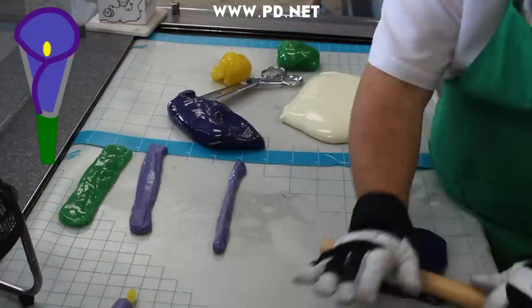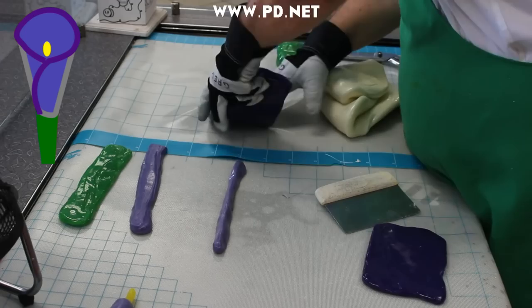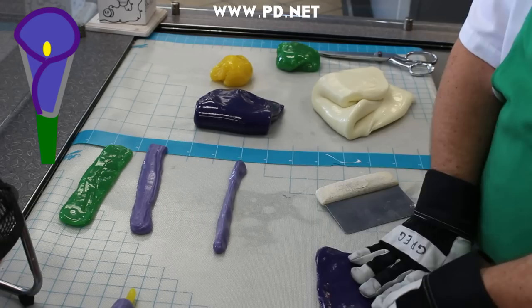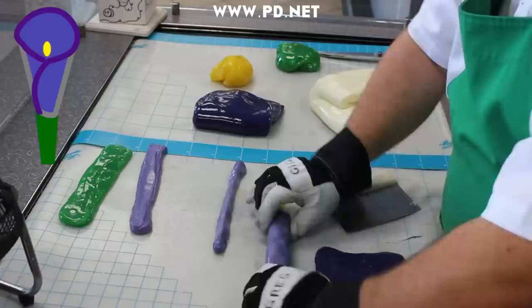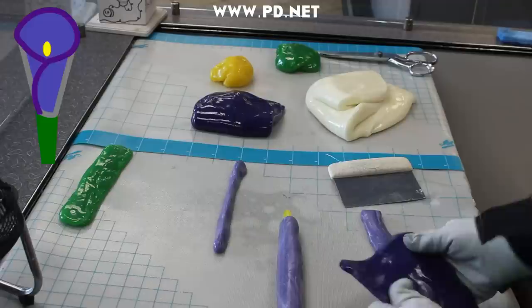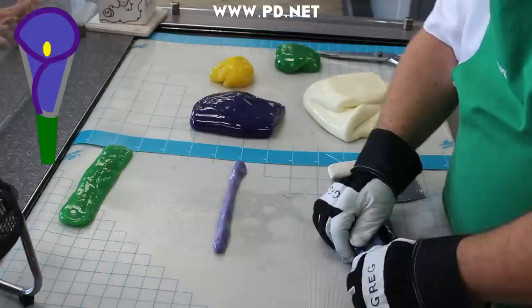Now we're gonna do the outline, and once again the outline is tricky from a temperature standpoint — it's got to be warm enough to be flexible but cool enough that it's not gonna lose its shape and just pull out and disappear. Because the shape is going to be irregular I'm going to make this first piece in two pieces. I'm going to start with the wrap that goes partway around the flower bell and down around the half-moon shape I made before, then come back and fill in the difference with a precisely cut piece of candy.